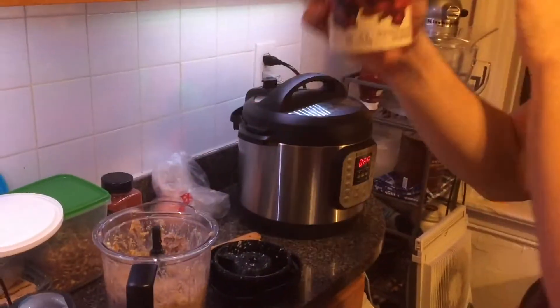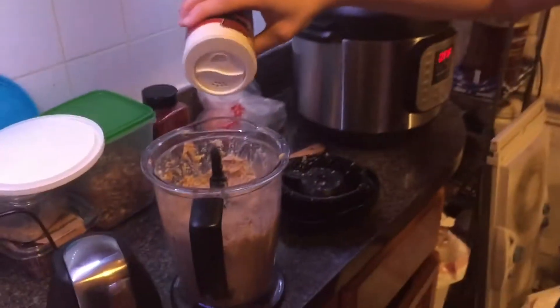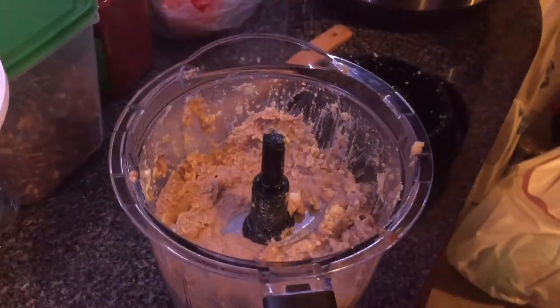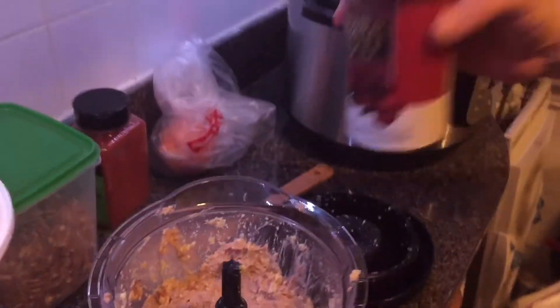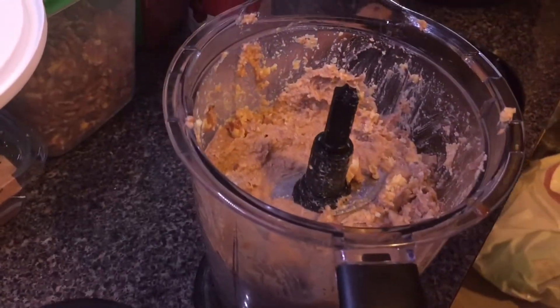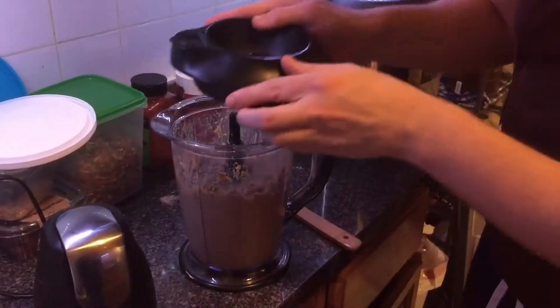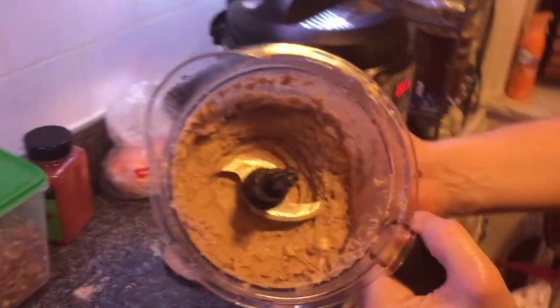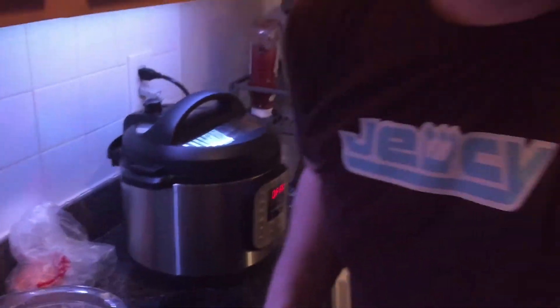For the very final step, with the lid off, we're going to add a little bit of kosher salt — it's Passover after all, so this will season it up. About this much, and you can do it to taste. A little bit of pepper too, just a few shakes. Put the lid back on and give it one more pulse.